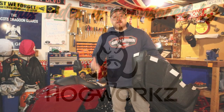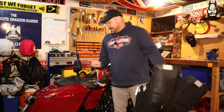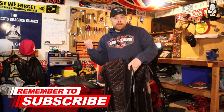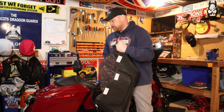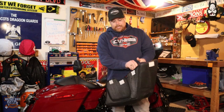The legends at Hog Works have sent me these awesome saddlebag liners to try out for you guys and show you exactly how awesome these are for my 2021 Street Glide Special. I like these already — they're extremely lightweight, which is what we need as bikers. We need lightweight stuff that won't make the bike any heavier than we want, because the heavier it is, the more fuel we use.